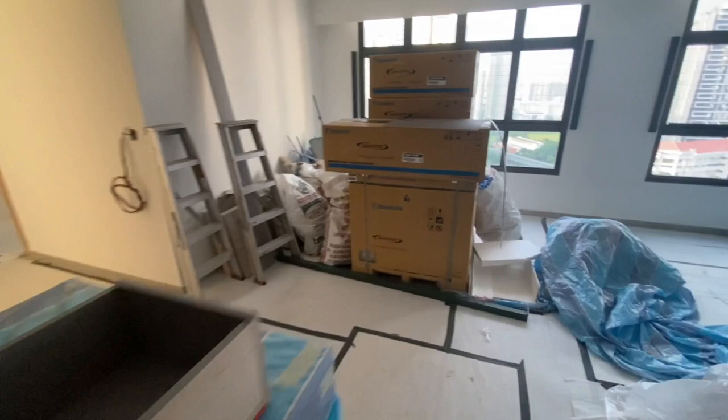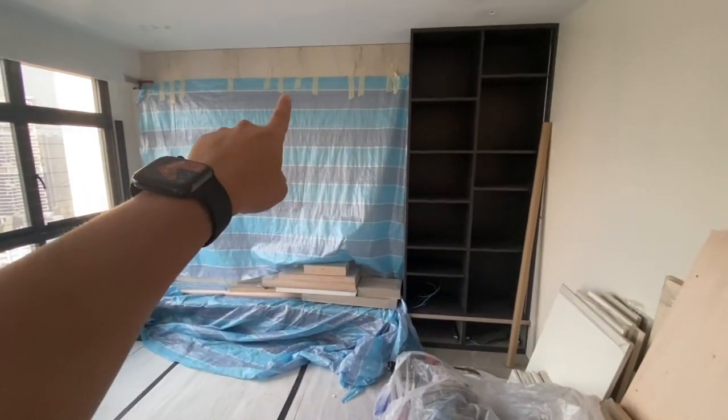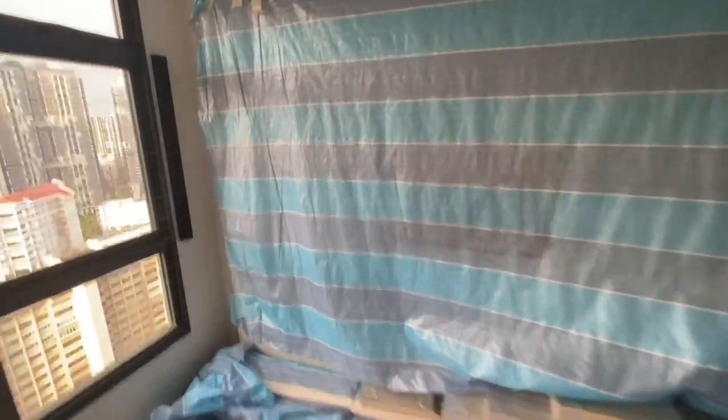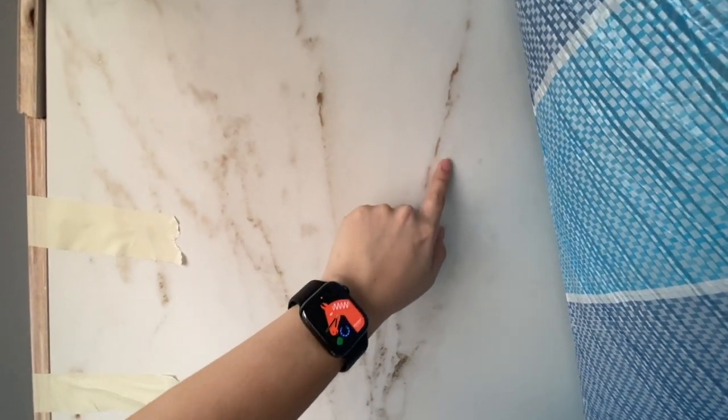We can also go look at the TV feature wall. It's covered already — that's where the whole big piece of deck turn is. One thing I really like about the deck turn countertop is that it has this texture — you can feel the grains. It's not just a piece of sintered stone; it's made in such a way that it's very natural and you can actually feel the grain over the darker areas. That is something unique about the deck turn.